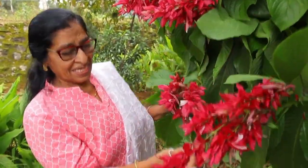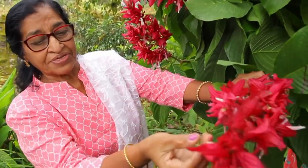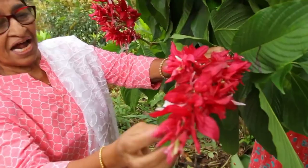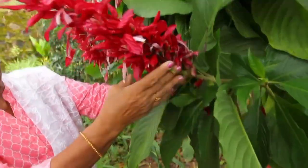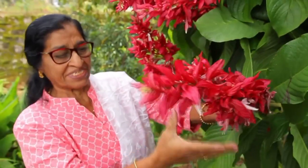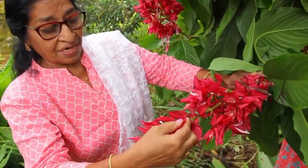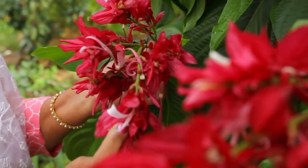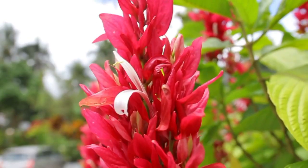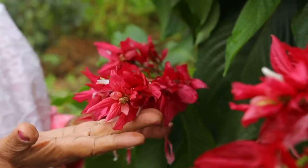Look at this — this is a very pinkish red color. This is a beautiful plant. It has modified leaves. This is a very nice and practical plant. It is also called Brazilian Red Cloak.